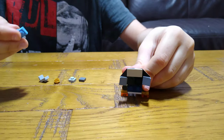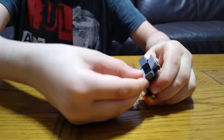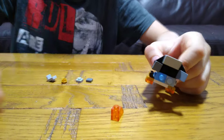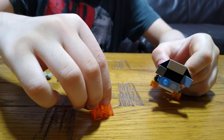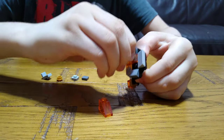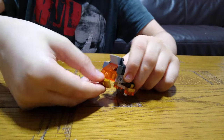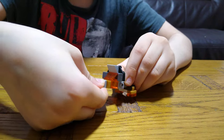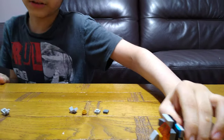Next we're going to need two of these connectors, and then for the head we're going to need transparent slopes. It could either be two-by-two or one-by-one-by-two — just make sure it's a one-by-one-by-two or two-by-two, not a one-by-one, because that isn't right.